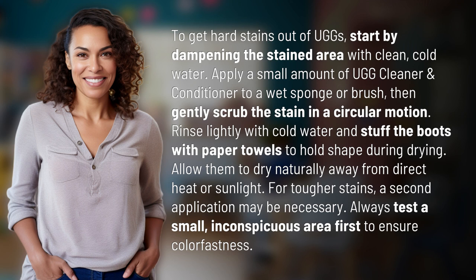For tougher stains, a second application may be necessary. Always test a small, inconspicuous area first to ensure color fastness.